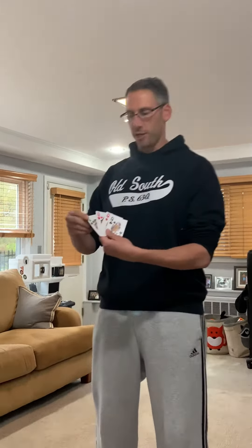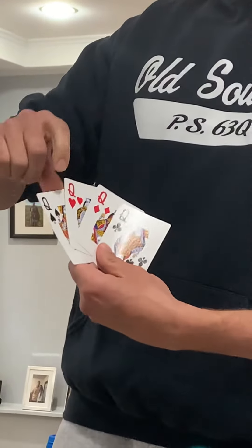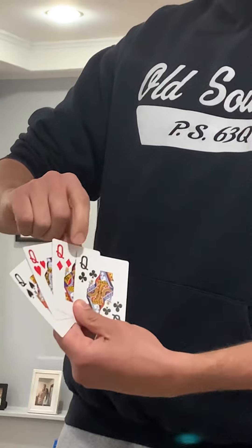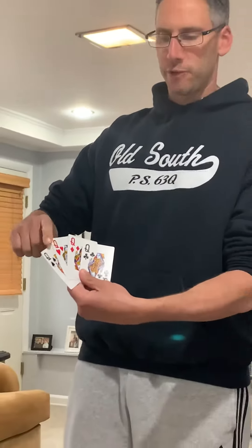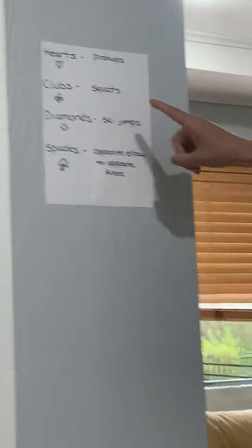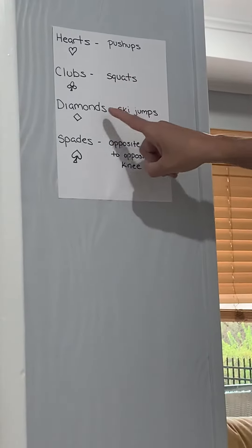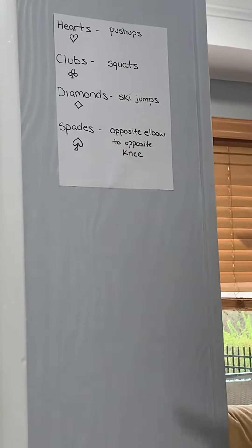I'm going to start with these cards right here — these are all different suits. By suits, what I mean is they're all queens, see the Q, but we have spades, hearts, diamonds, and clubs. Each of these suits is going to represent a different exercise. Looking over at my sign: hearts are for push-ups, clubs are for squats, diamonds are for ski jumps, and spades are for opposite elbow to opposite knee.